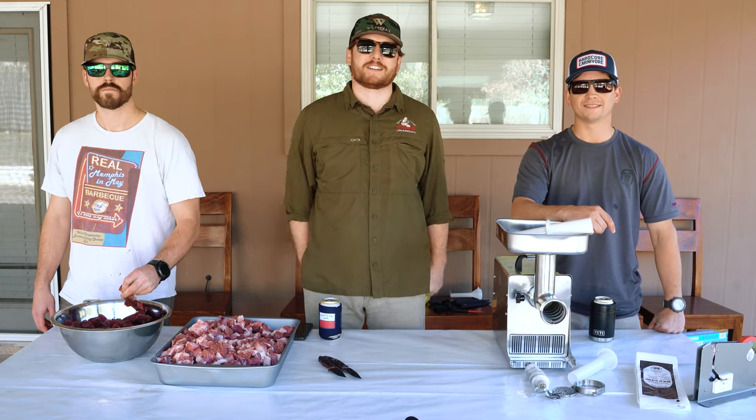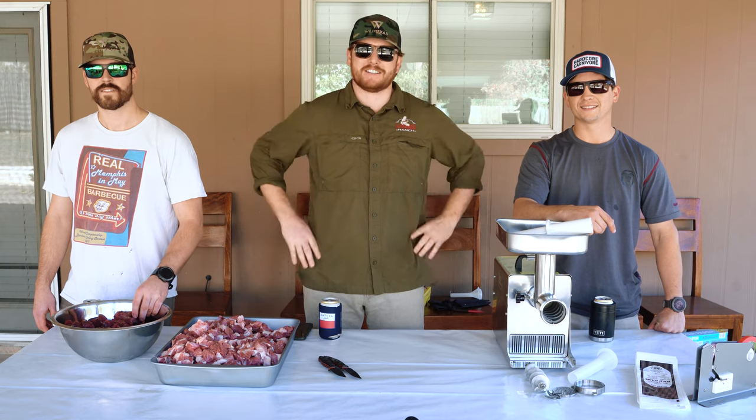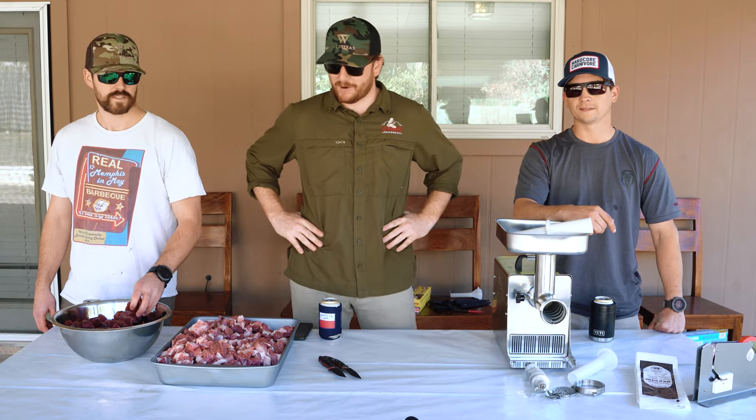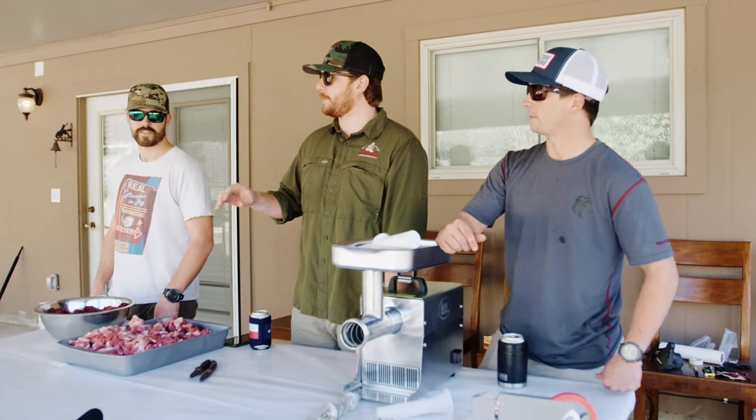What's up YouTube? Thanks for tuning in today. This is Jeremy with Wild Texas. Today we have the whole Wild Texas crew over. We're breaking down and grinding a bunch of wild game.